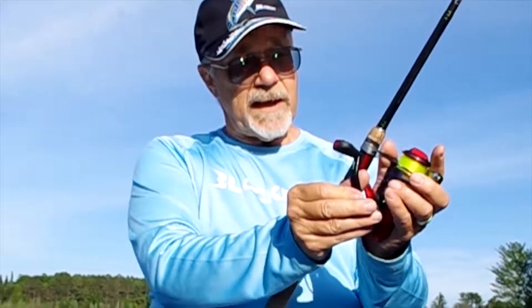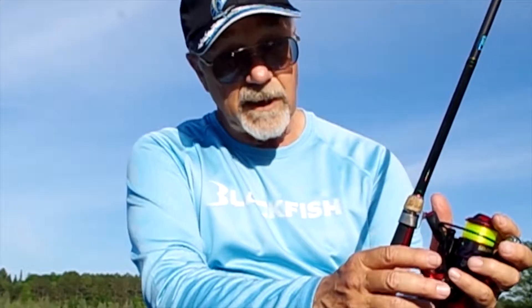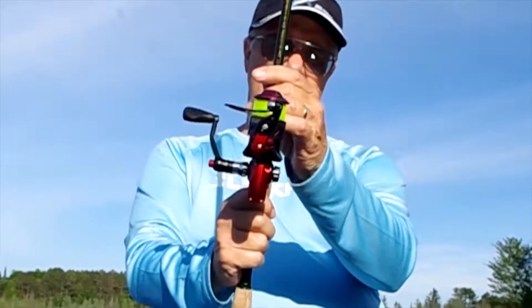It has a handle that collapses with a very simple button on the side — I've never seen one quite like that before, and I like it. It locks back out and it's reversible, right-hand to left-hand.